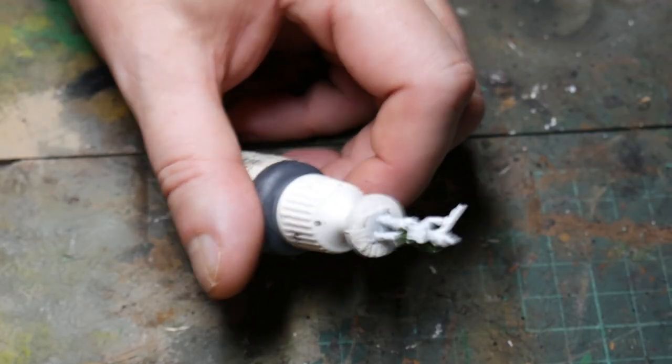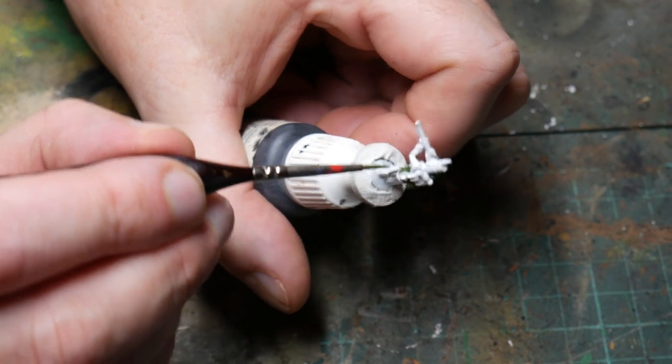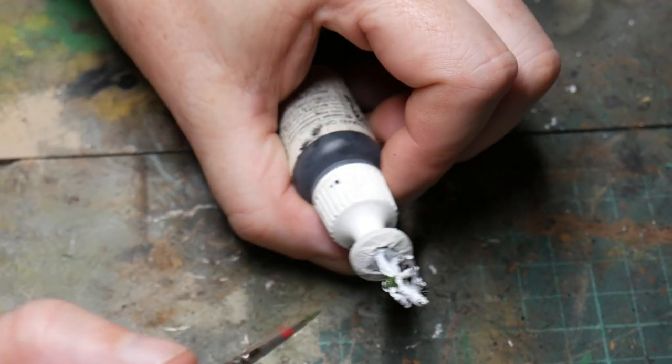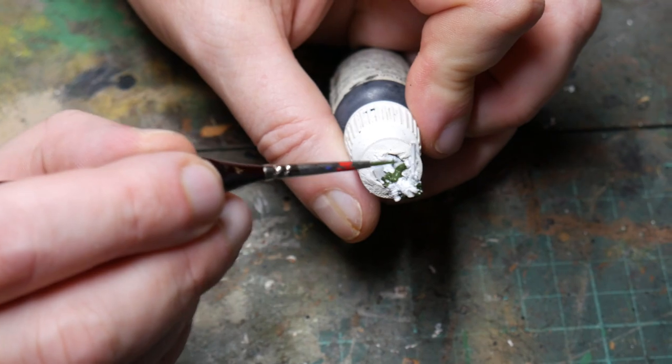The main uniform of the rifleman is a bottle green. You can use whatever you want for this and what looks right, but I used Vallejo's Luftwaffe Camouflage Green. Here I'm just blocking in the tunic. You don't need to be particularly neat at this point because other paints will cover up your mistakes anyway, and this is just a very quick way of doing batch figure painting without going cross-eyed.